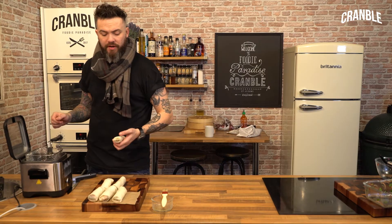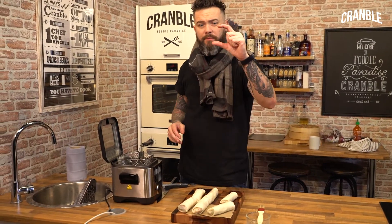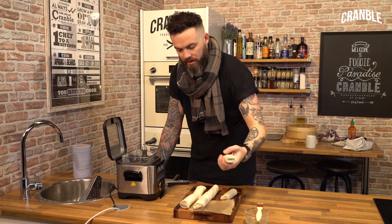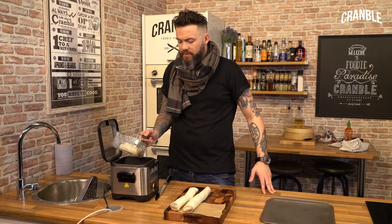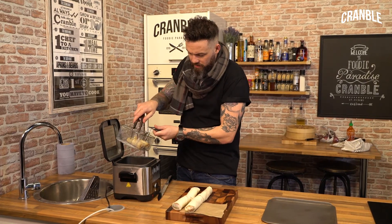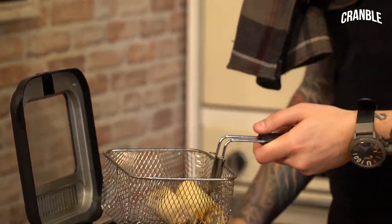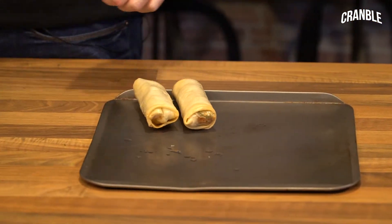Just into a fryer, 190 degrees. If you don't have a deep fat fryer, you can fill up a deep frying pan with about an inch of oil, but just keep your eye on it. In we go. You want them slightly browned and hard to the touch. And then just onto a tray and we'll fry the rest off and then we'll get them in the oven.